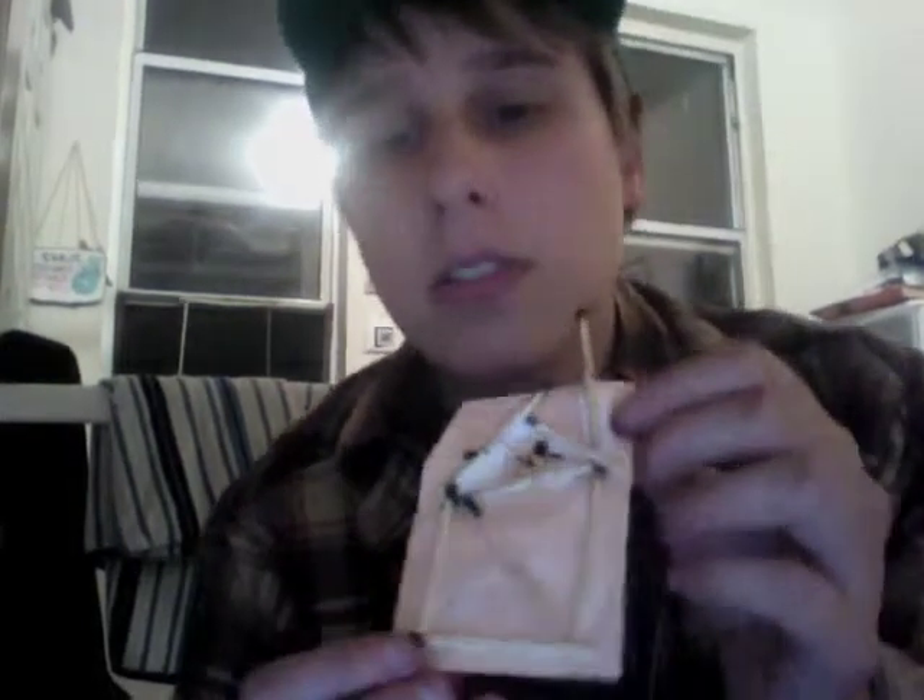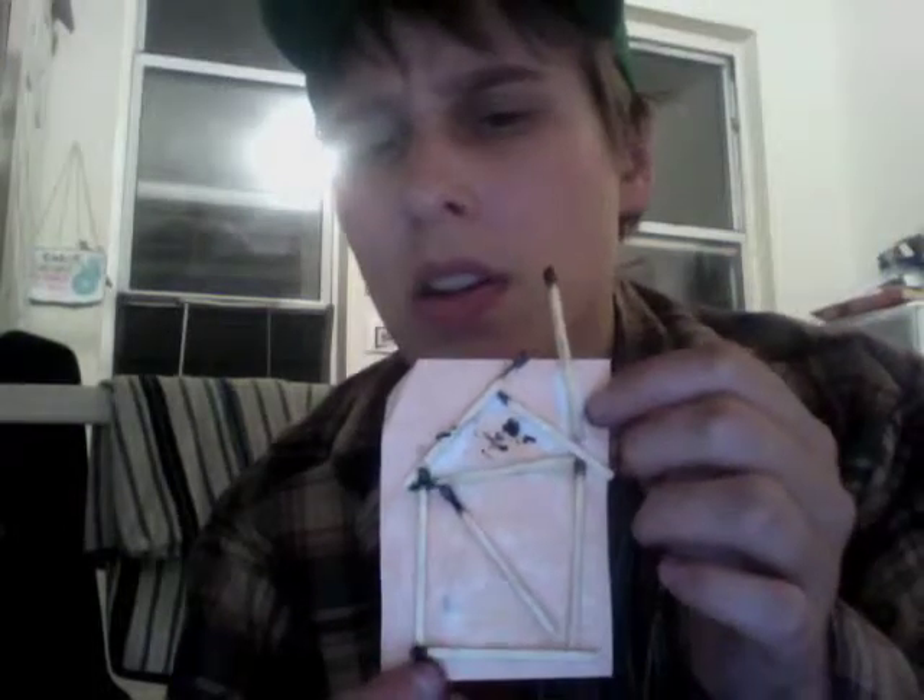It's still drying — Elmer's glue dries clear so it will look a lot better in a little while — but I'm excited to show you: build a little match picture.